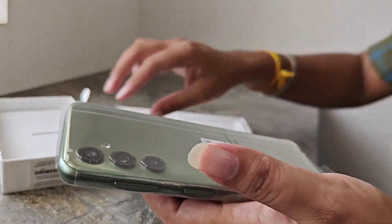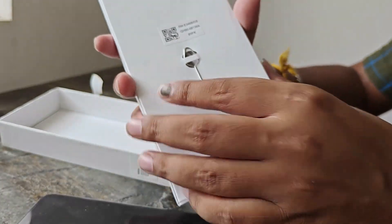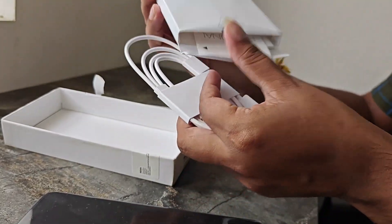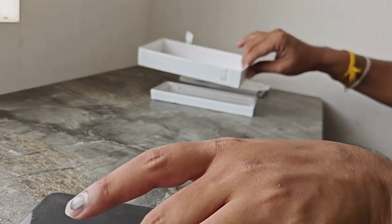This is a mobile. Let's go to the box. You can get a SIM card, some notes, a cable, and a 25W charger.